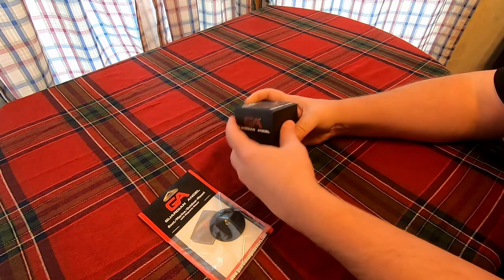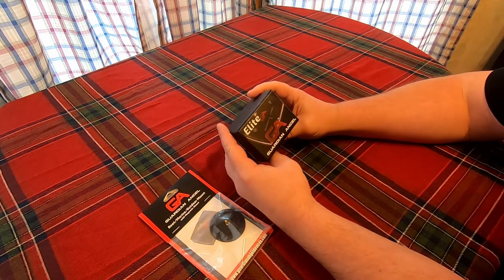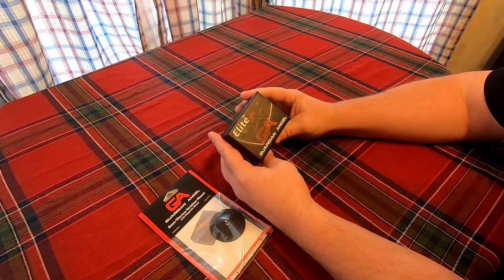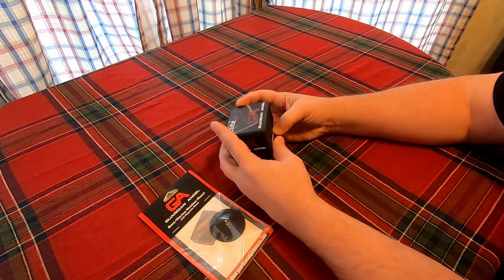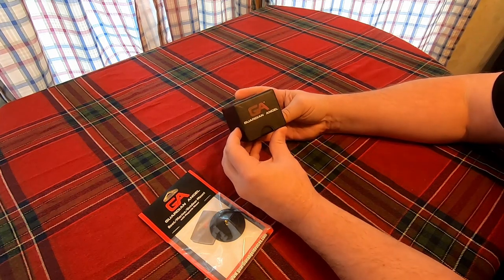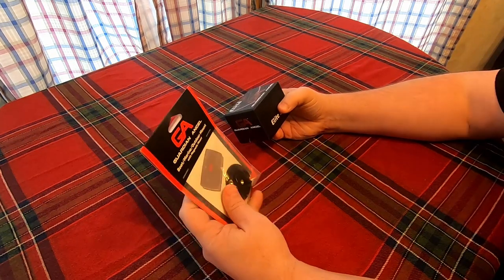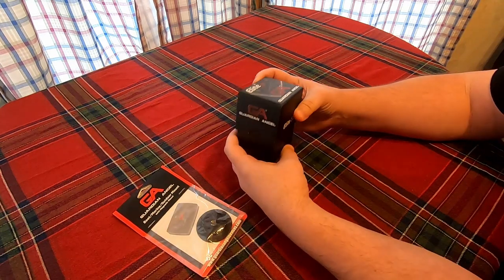Hello everybody, today I'm going to be opening up my Elite Guardian Angel. I do some fishing at night, so obviously I need some lights on my kayak. This here happens to be the mount for it. I have already opened this up just to see if it would work on my kayak or not.